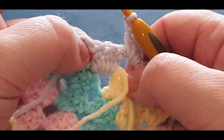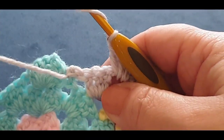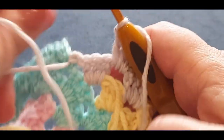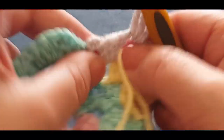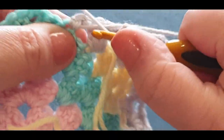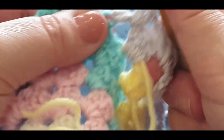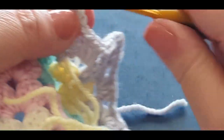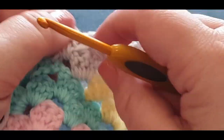Chain one. Now you have your last cluster set space — put a cluster set in there, but crochet over that tail end. You don't need to if you find it easier to leave it there, but I am crocheting over it: one, two, and three. A lot of people don't like doing that, especially since they have to actually pull that thread back through.